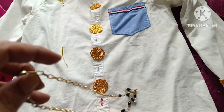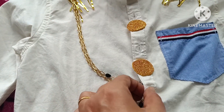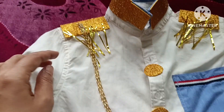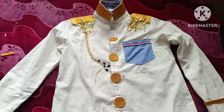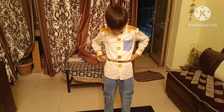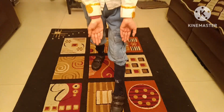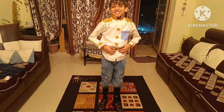Now take any chain of golden color and fix it like this. Now wear the loose jeans with this shirt. Now wear the golden belt, black socks, and black shoes like this.